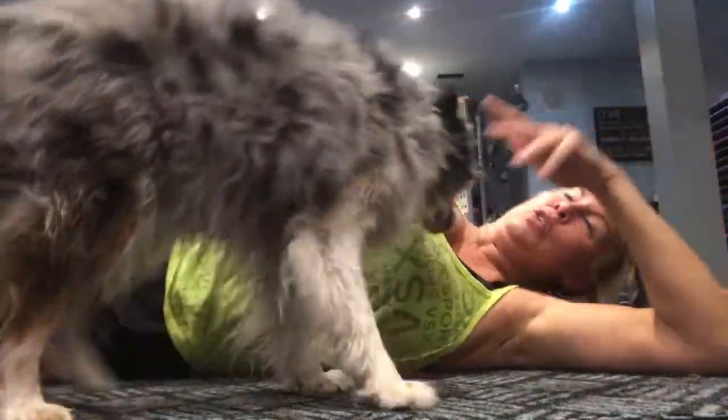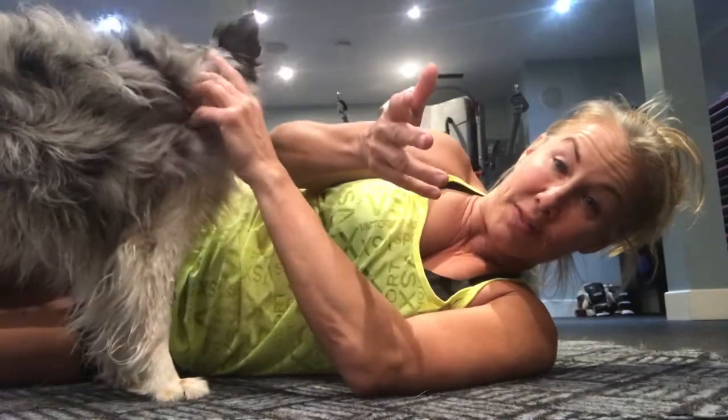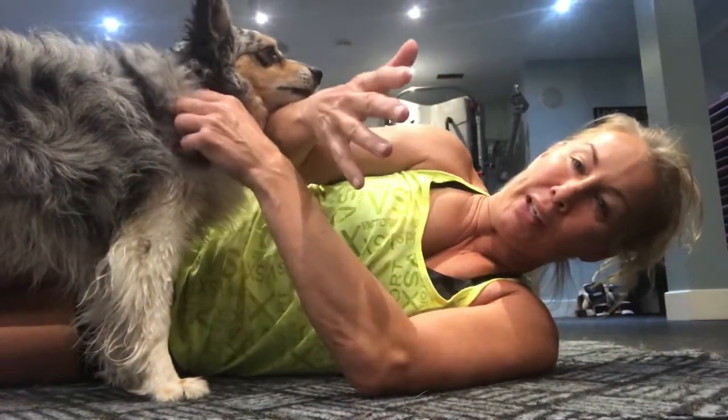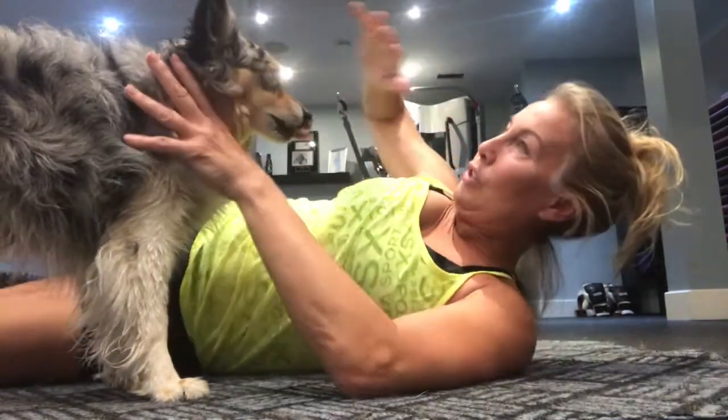I just realized that Fitlock now has video capabilities, so I'm just going to do some videos this month really quickly as is — no big hairdos or makeup.